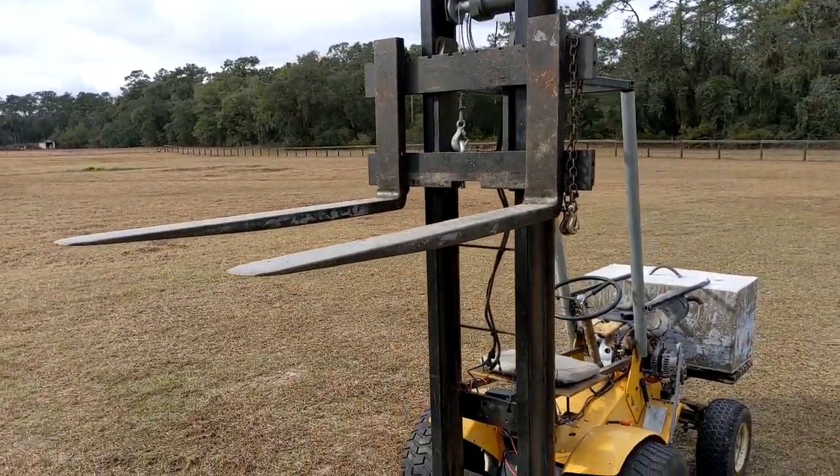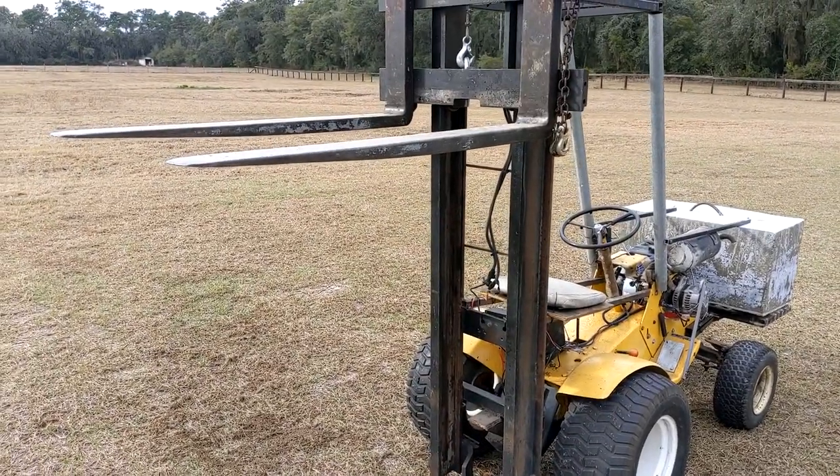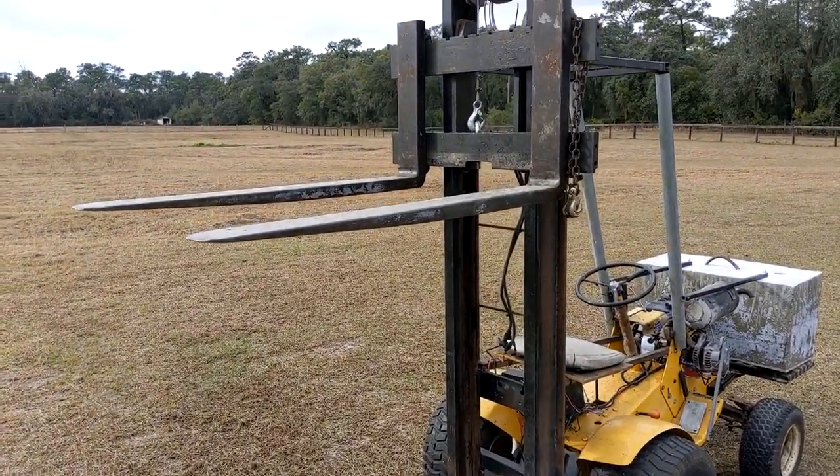The forks and the forklift mast — that part, and of course the forks — actually came from a real forklift that I bought and parted out for this project.